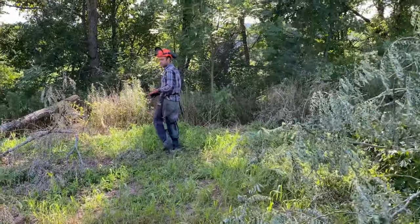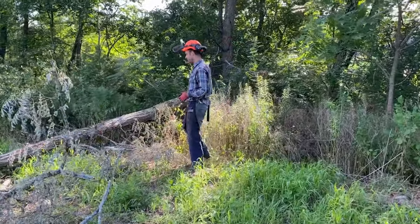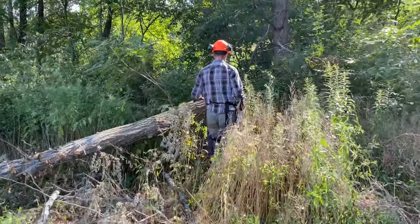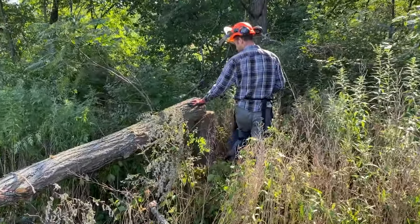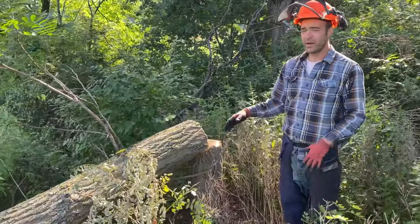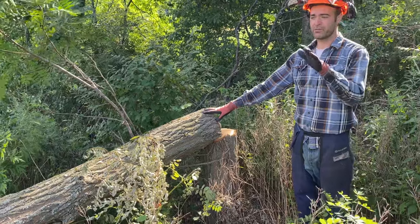It's not a coppice — it's more of a collard. I don't really mind if some of the regrowth gets browsed by deer, since we do have a lot of deer pressure here. This one's been cut at waist height.